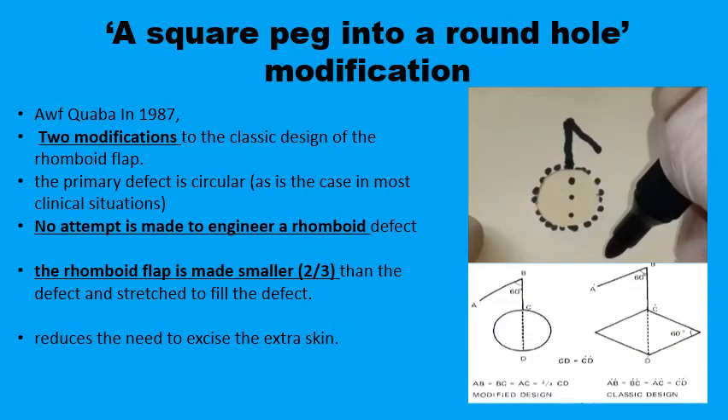In the 1980s, Quaba suggested two simple but very useful modifications to the original rhomboid flap technique. The first is that you don't change the shape of the defect from a circular into a rhomboid — you keep it the way it is. The second is that rather than extending the diagonal full length to the outside and then drawing the second limb, you only extend it two-thirds of the length of the diameter, so you have a smaller flap.